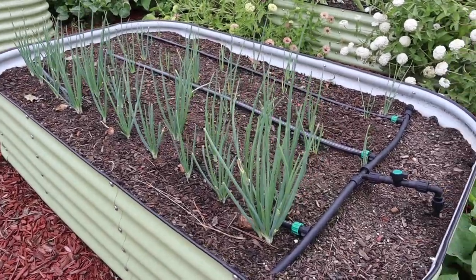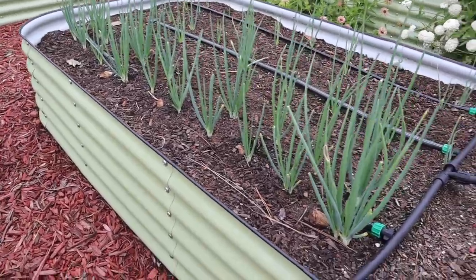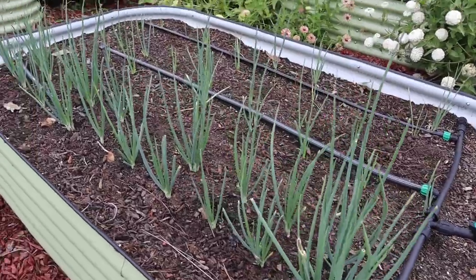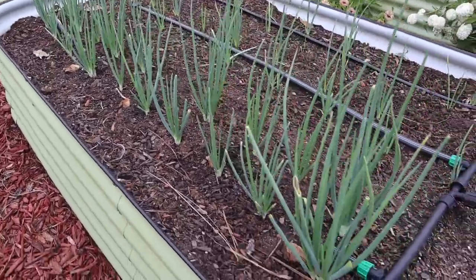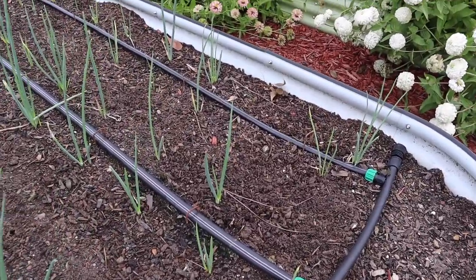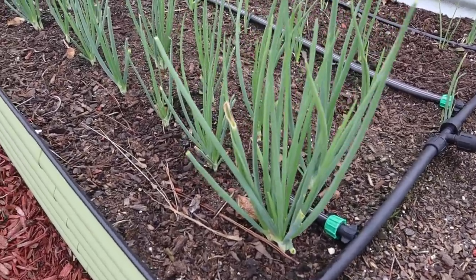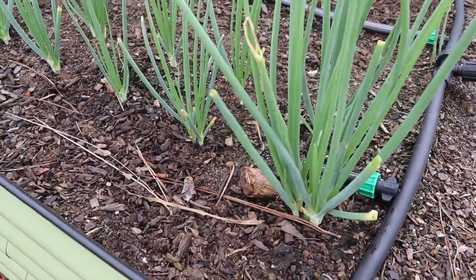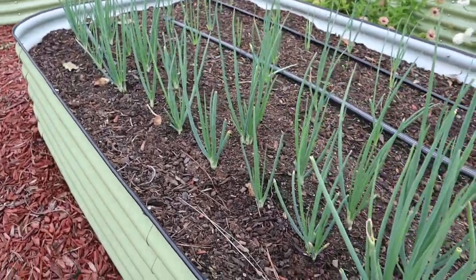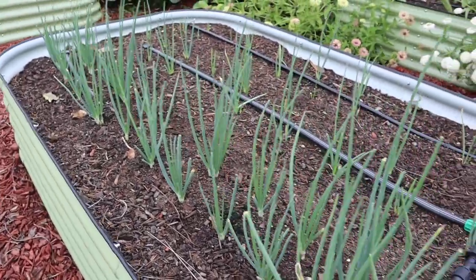In this bed we've got our Louisiana evergreen shallots that we planted a few weeks ago. Interesting comparison here — the ones we planted a few weeks ago versus the ones we moved from our other raised bed earlier this year. The ones we planted a few weeks ago came up fast, and if you look there you can see they have already started to multiply. What we'll probably do in the next month or so is divide these up and cover more surface area of this bed.